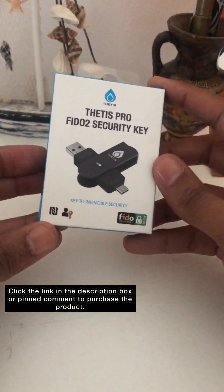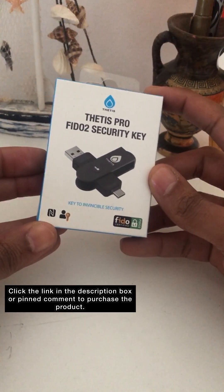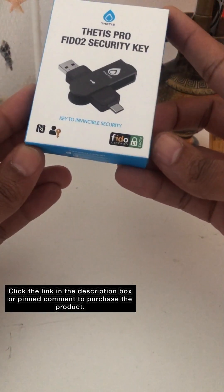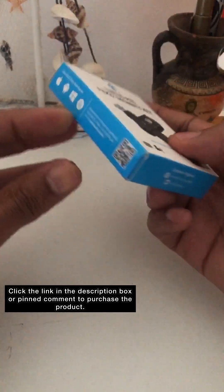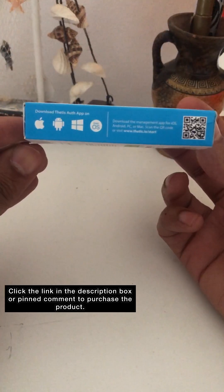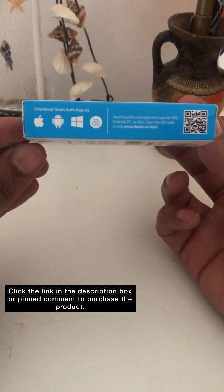This is called the Fetis Pro FIDO2 Security Key. You can see the picture here. It is FIDO compliant and can be used with many different operating systems — Apple, Android, and Windows, for example.